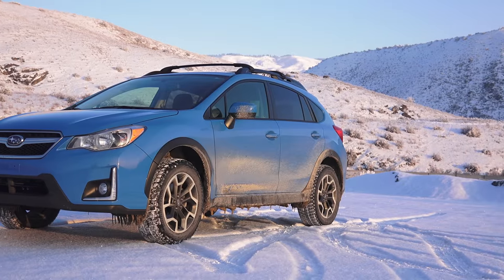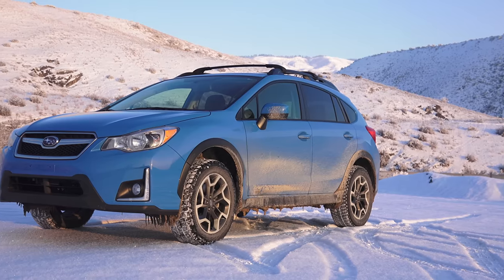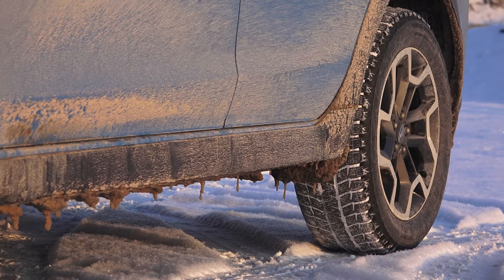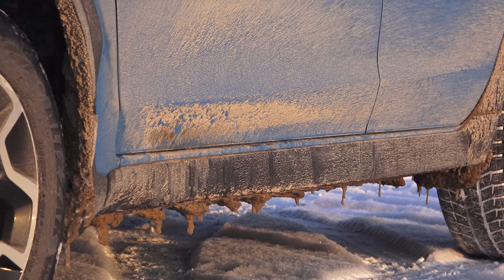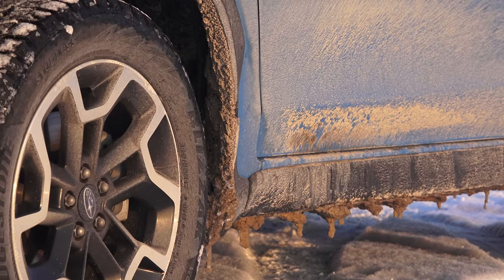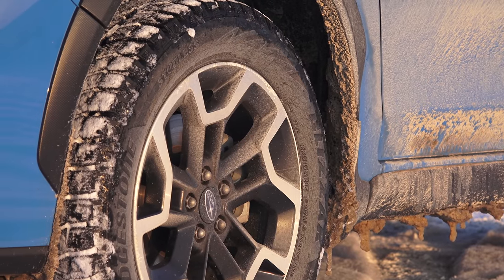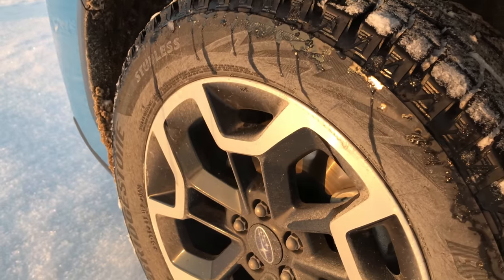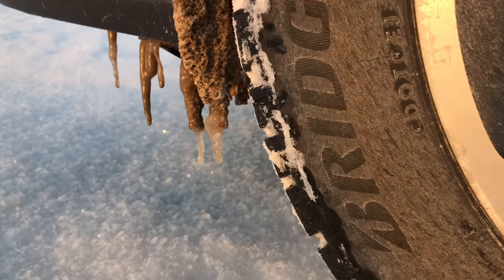Honestly, aside from that, it's been awesome. Having ground clearance is amazing — it's incredible what you can go over with just a few more inches over what most stock vehicles have. My STI had almost six inches, which is good, but when you get closer to nine inches it's pretty impressive how few times you encounter situations where you can't get over something. Those extra couple of inches go a long way, especially with a shorter wheelbase vehicle like this Crosstrek.